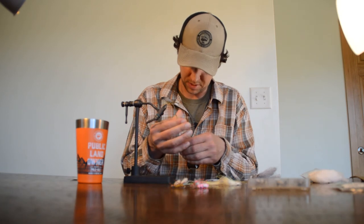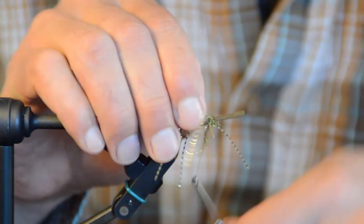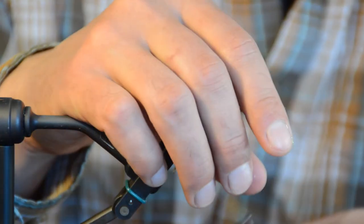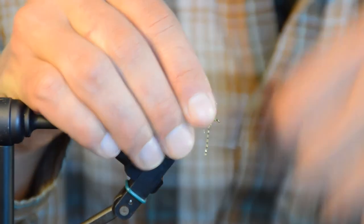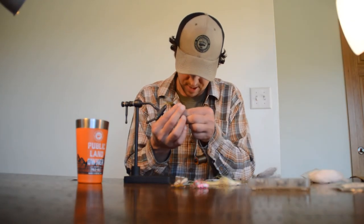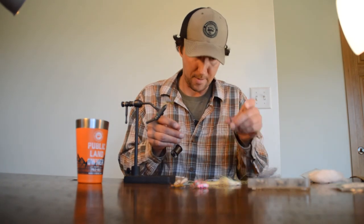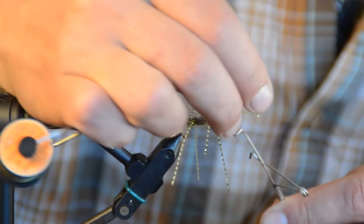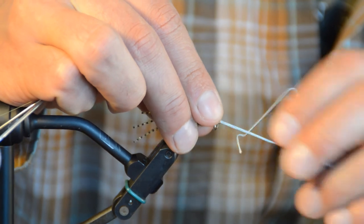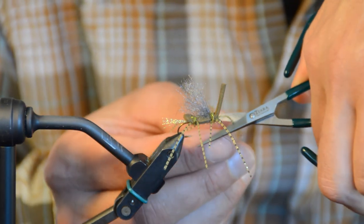I'll dub just a couple of inches of thread, shorten my working thread, and cover those thread wraps. I'll pull off any extra dubbing. Bringing the thread in front of the foam, if there's a little extra space I can throw another small pinch of dubbing on to cover that section of the hook shank. Now I'm going to grab my whip finish tool — make sure you have one and know how to use it. I'll whip finish the head of the fly. The last step is to trim the foam just in front of the hook eye and round the front corners, just like we did on the back.